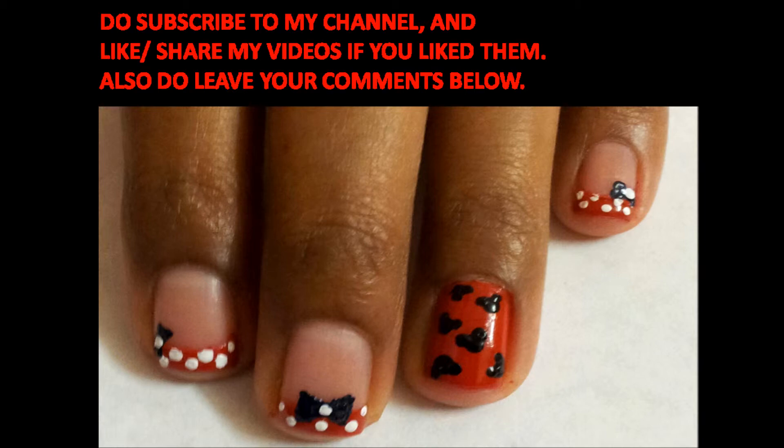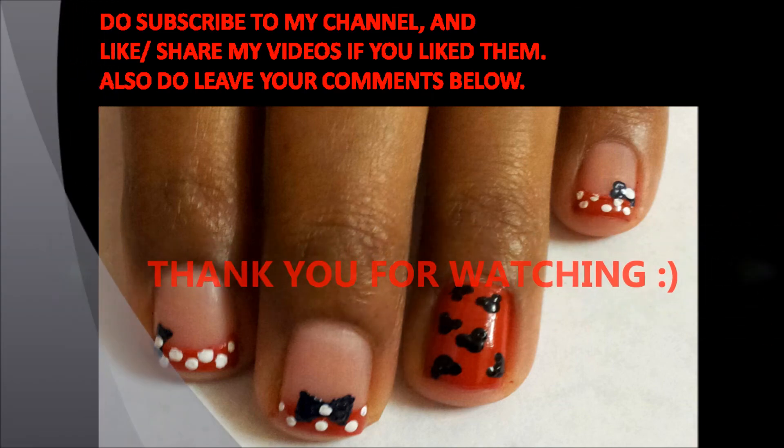I hope you enjoyed watching the video. Do subscribe to my channel and please leave your comments below. Thank you for watching.